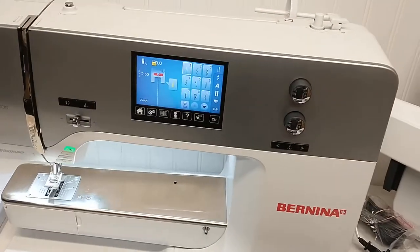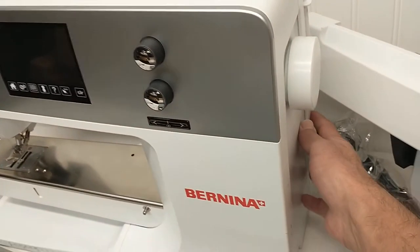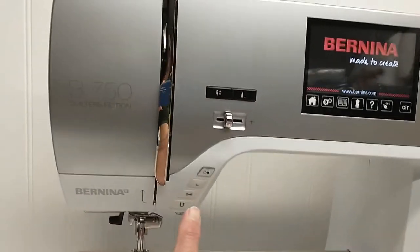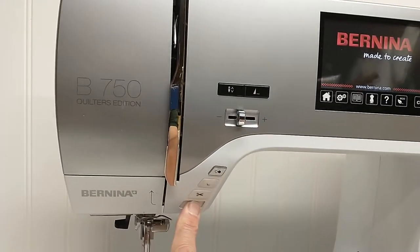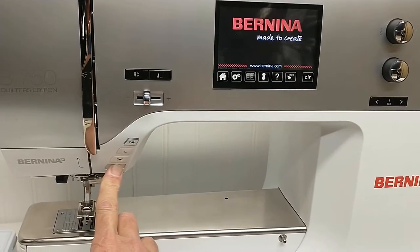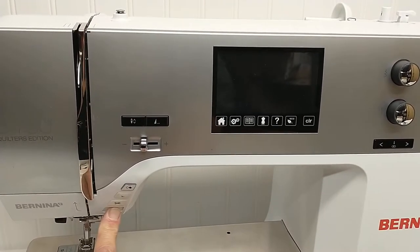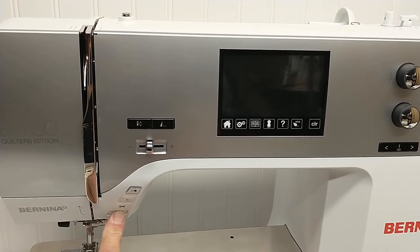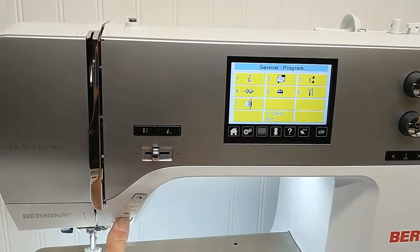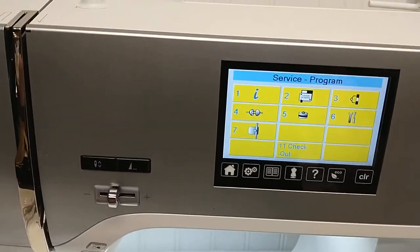First, make sure that the machine is turned off. Then turn it back on and hold down the return button — see it there? Hold it down. It might take a minute until we see the utility screen show up. There — now release the key and let's take a look.